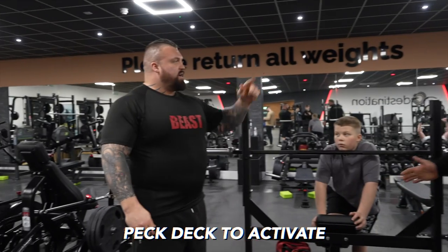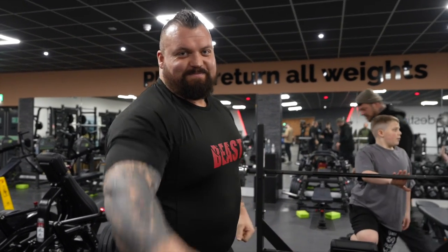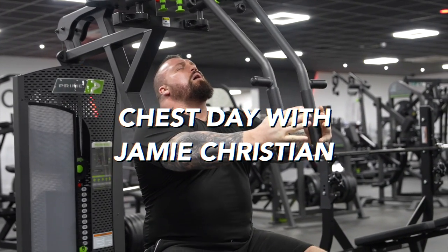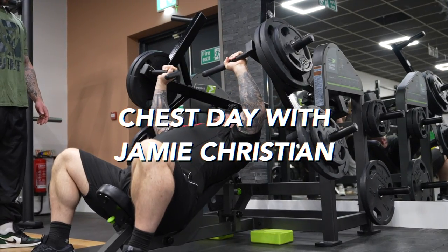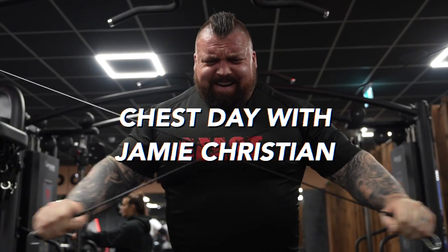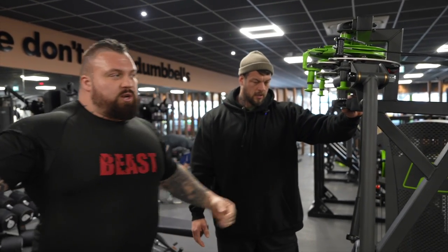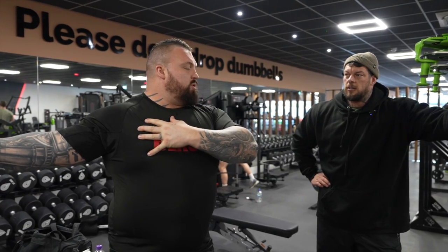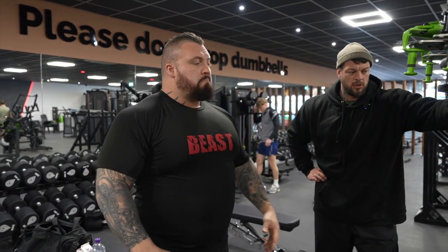Activating that is going to lead us into a nice press. Pec deck to activate — let's get activated. Get a big reach. The weights don't hit your back here, they hit you more here. That's good for warm-up because your muscles are most vulnerable in the open position — more liable for injury. It's a very good machine.